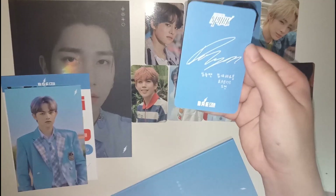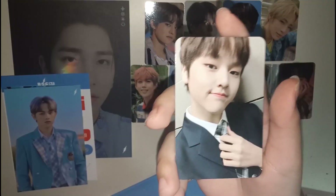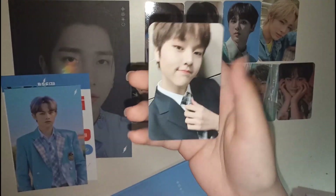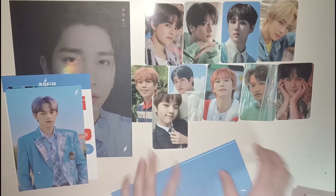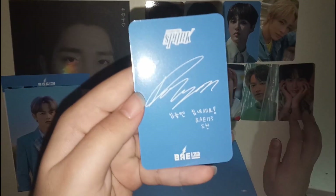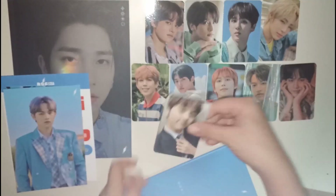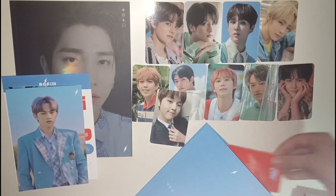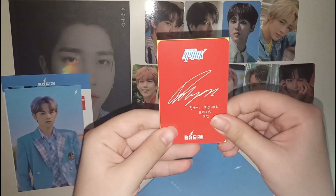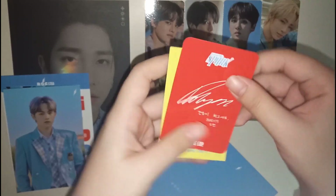Oh my god, we got a Do Hyeon card — from the blue bag card series. I take back what I said about always pulling Hangyeol; apparently I can pull Do Hyeon too. It's possible! So we have this Do Hyeon blue bag card. And then — oh my god, that's another Do Hyeon card. I have been blessed by the photocard gods or something.